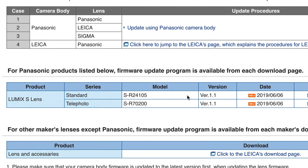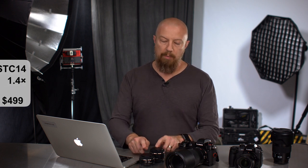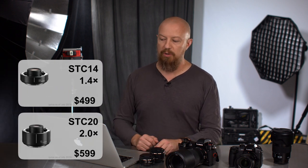You'll also see that there were recent updates for the lenses — the 24-105 and the 70-200 — released back in June. If you haven't installed those updates, you should do that now as well. Not only do they provide improved image stabilization performance, but they also provide compatibility on the 70-200 for the 1.4x and the 2x teleconverters.